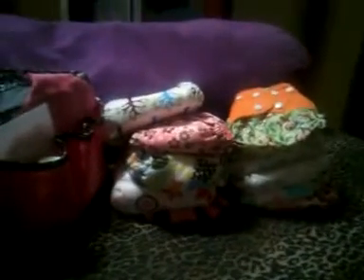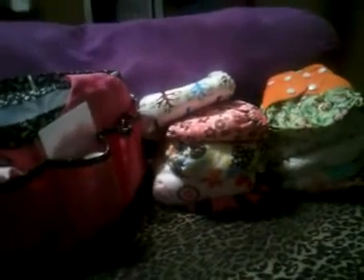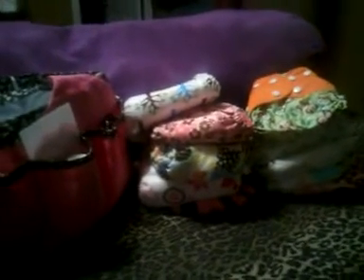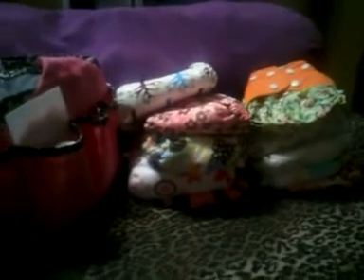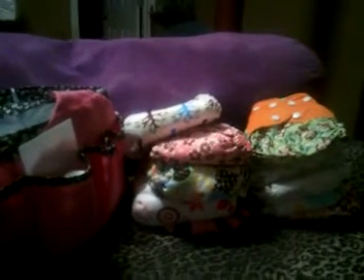I'm going to do my newborn cloth diaper stash video. This doesn't include my medium-sized diapers or my all-in-one size, because I have diapers that tend to go smaller, but these are all of my diapers that are pretty much made with a newborn pattern or that are just newborn diapers.